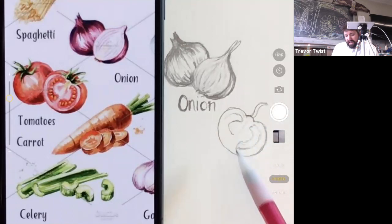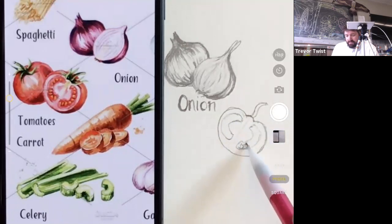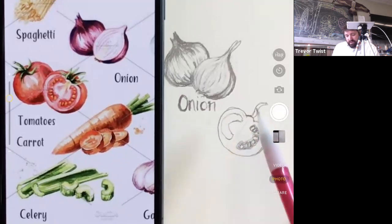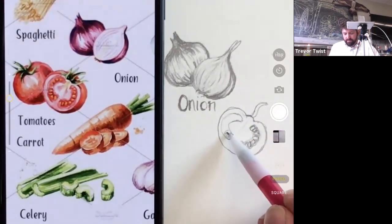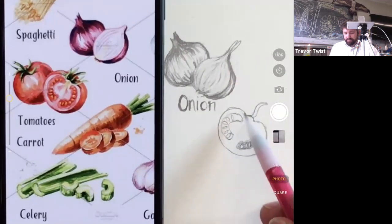The seeds appear to radiate outward and are nicely stacked. The inner reddish part is darker than the lighter skin and lighter seeds. Using ovals for the seeds and adding shading around them. The instructor adds some shading around the seed area and checks whether new students are entering the session.